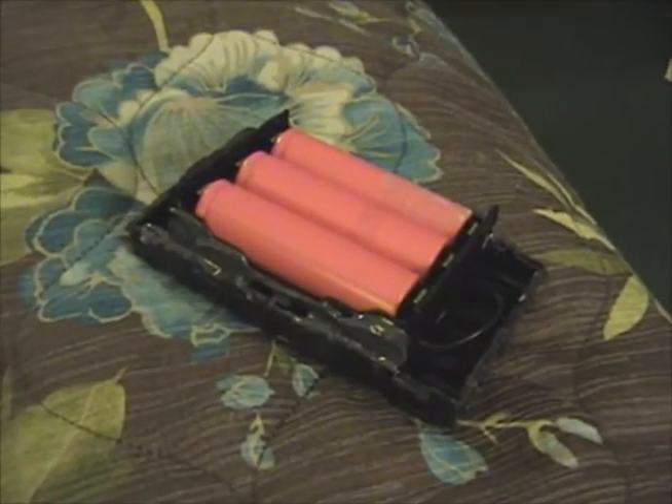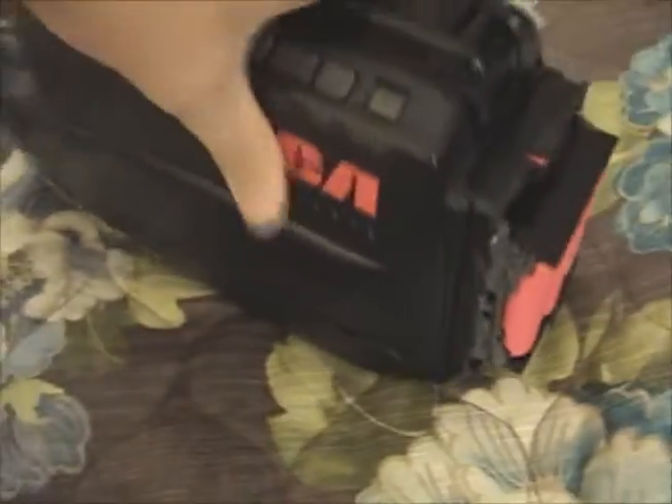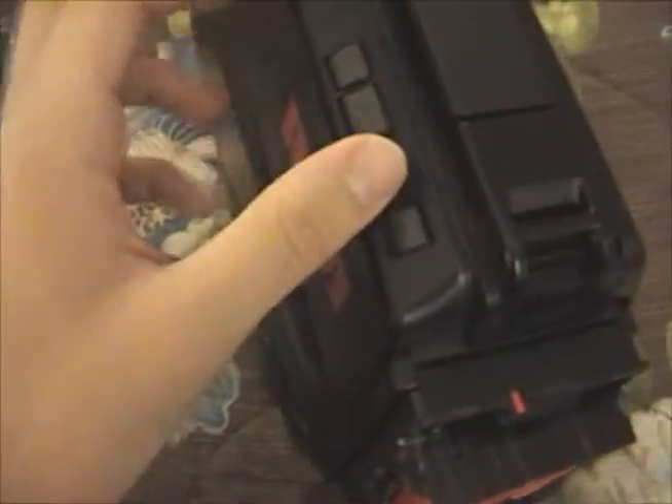I'll stick this battery on and then I'll come back. There's what it looks like with my homemade battery attached, and the camcorder is much lighter now. Let's turn it on.